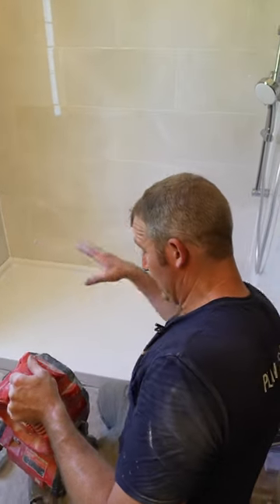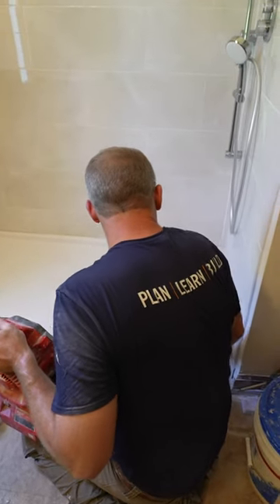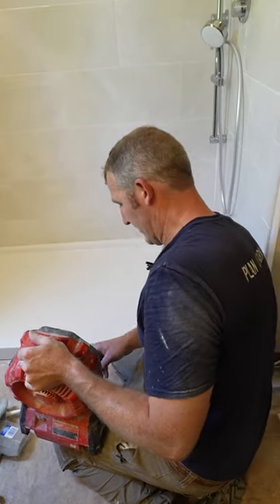I just sprayed and did that corner. I'd put a fan on this. Water is your worst enemy in these joints here, so dry it out for a couple of minutes before you go and try to even caulk it, because if anything's wet, you're not going to get a good caulk joint.